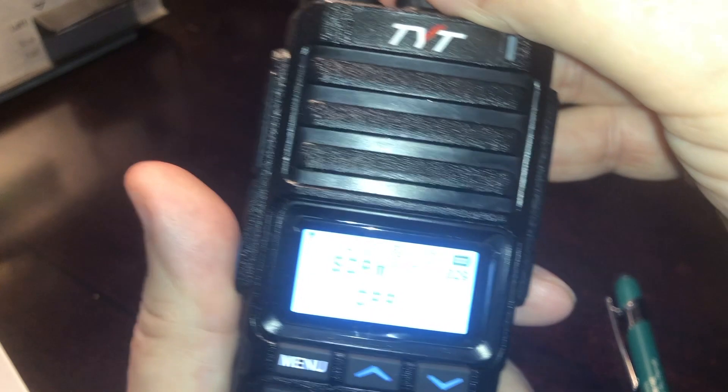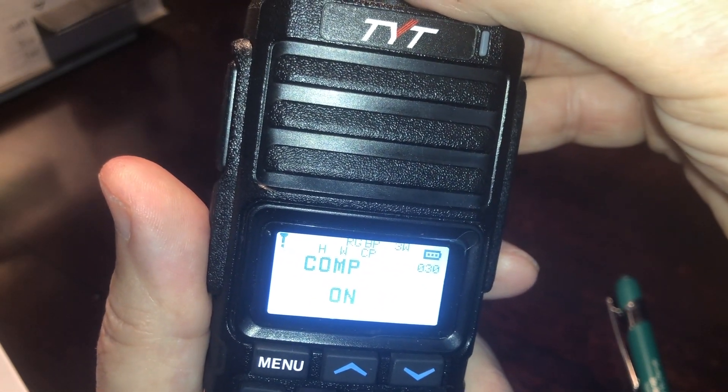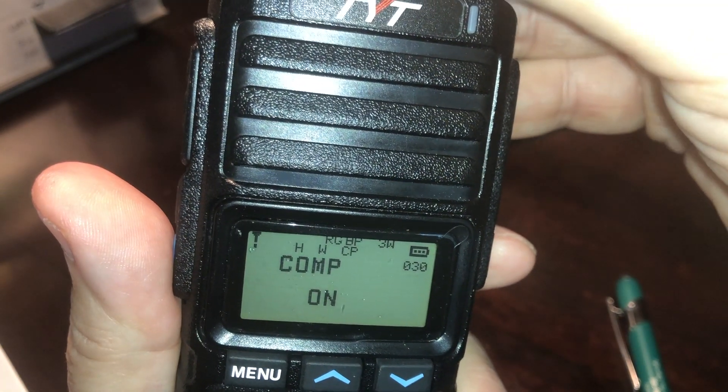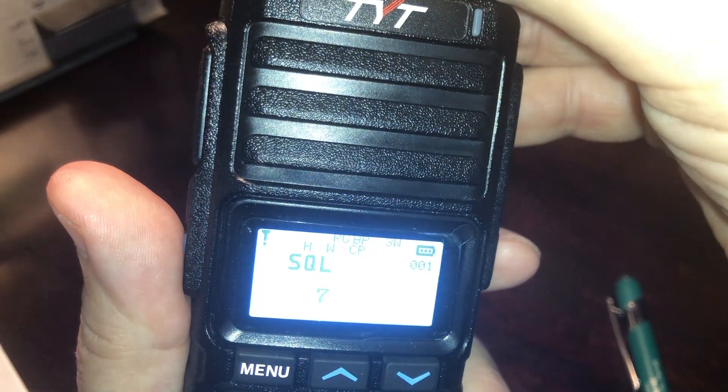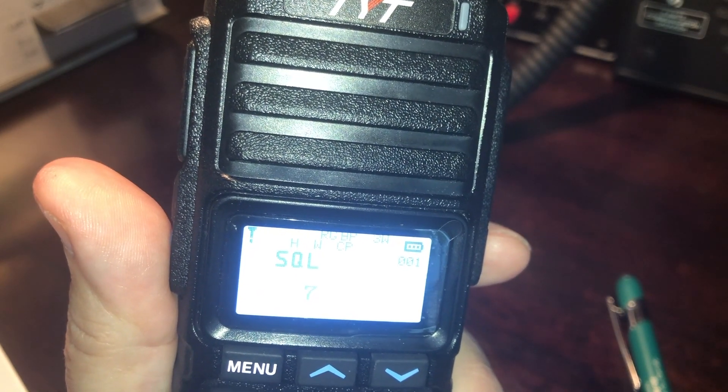Scramble mode — we don't use that in this country. And the last item is Compander — it sounds like there's a little audio processor on this radio for transmit. I leave it on. And that's it — we come back to the first menu setting of Squelch.